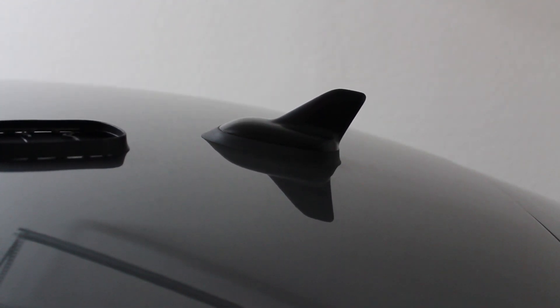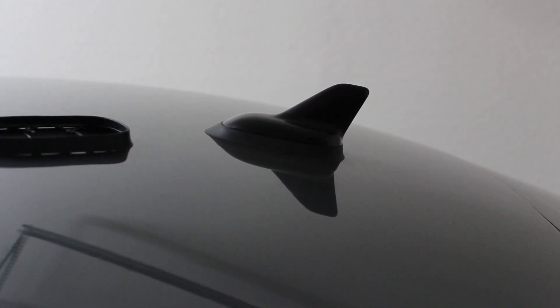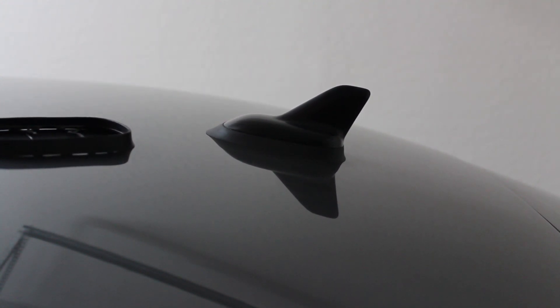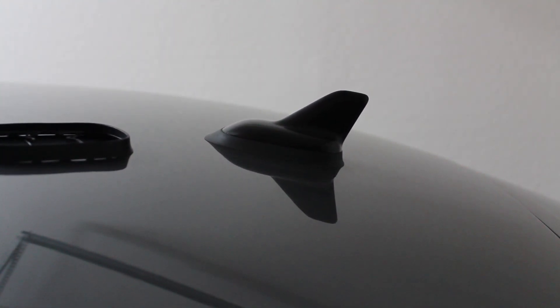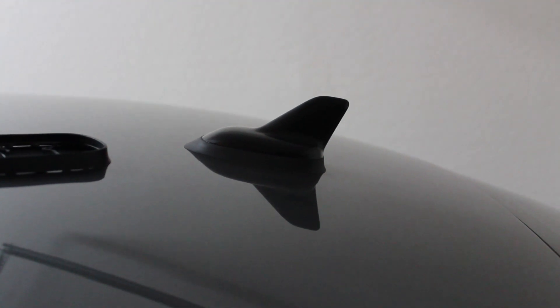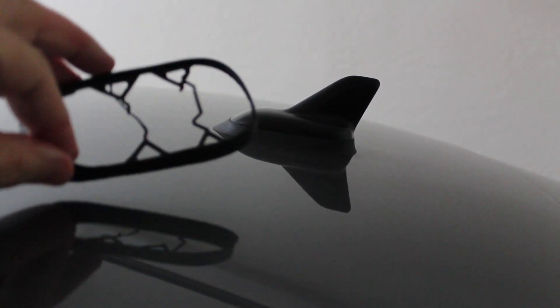This is our 2015 Volkswagen Passat and there's a gasket that seals the antenna to the roof so that it doesn't leak and cause water to drip in on your headliner. Our car is only three years old and we found that the gasket that was on there was pretty much completely destroyed, and I'll show you a better picture of that.